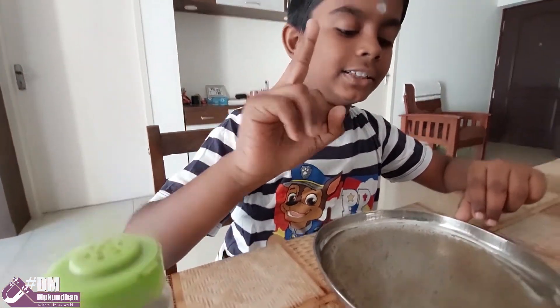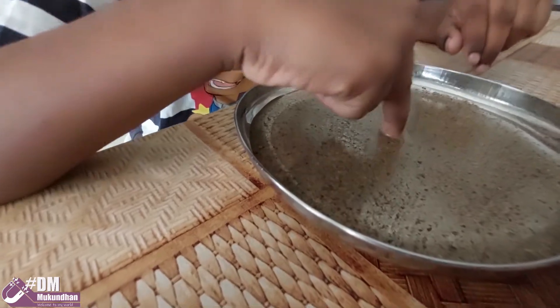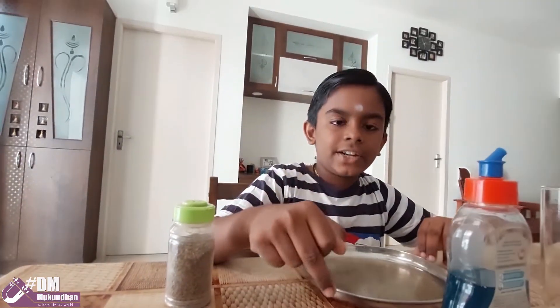Let's touch it with our fingers. Nothing happens. Now let's try it with dish soap.